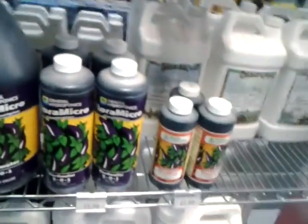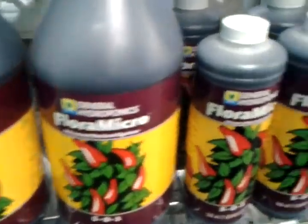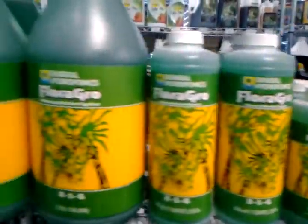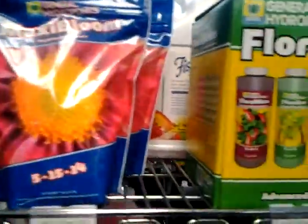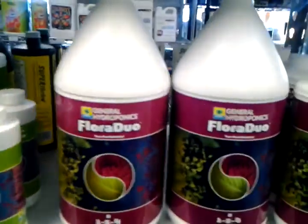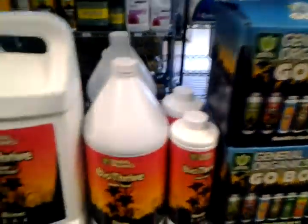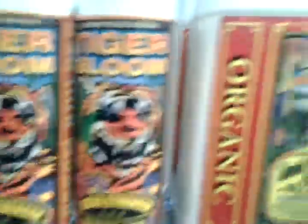I know we have a few customers that actually do hydroponics in their basement, and they sell their produce to higher-end restaurants for the organic factor. But just a little bit of everything. And just more nutrients — there's just a plethora of different stuff, including the big six-gallon jugs of it.